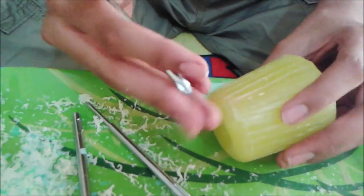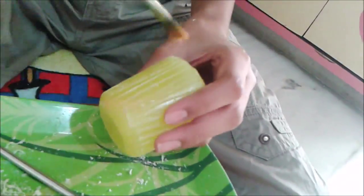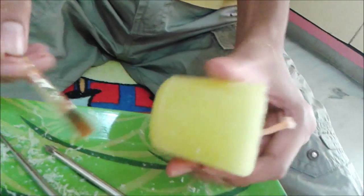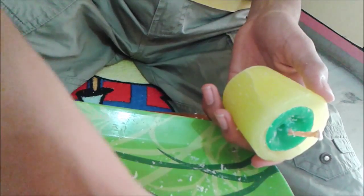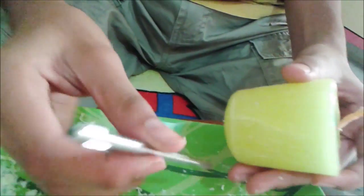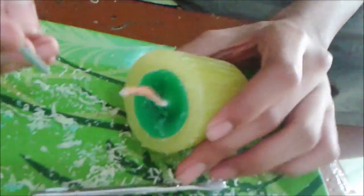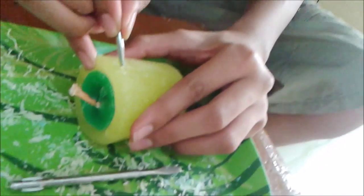I've completed the whole candle and I'm making it clean. Screwdriver tips are very pointy, so please be careful while using pointy screwdriver tools because they are very harmful and dangerous if they hurt your skin.